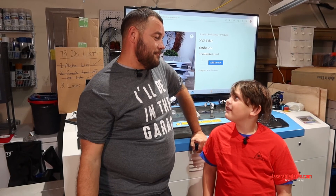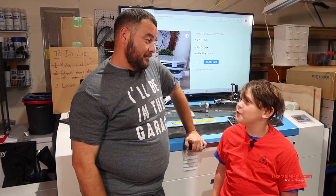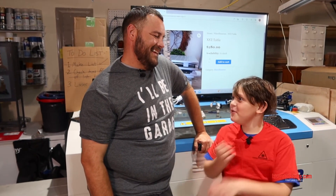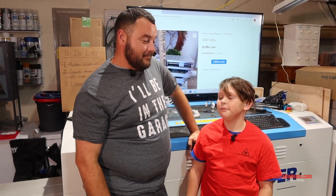Thanks for watching the continuation of the series. We'll have another video in about a week. We'll actually just be starting then, because that's when we get to start lasering with it. This could be like 20 videos — we're going to be like Star Wars, or Friends. Pew-pew, that's right, pew-pew with our photon blasters. Thanks again for watching, guys — Noah and I appreciate it a lot. We'll see you next time.